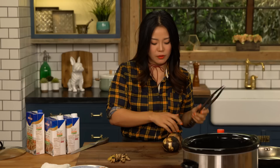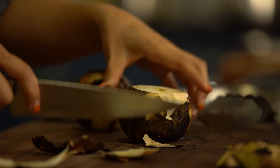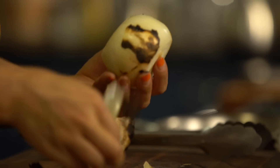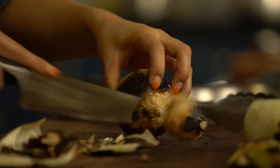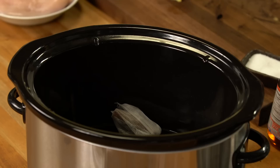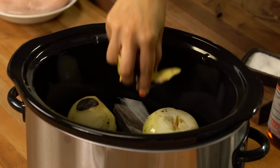Now we're going to peel the onion. Cut off the edge and then peel carefully — we just want the outer skin parts to come off. It doesn't have to be perfect because you want a little bit of that roasted flavor still on the onion. Now we're going to drop these onions and ginger into the slow cooker.